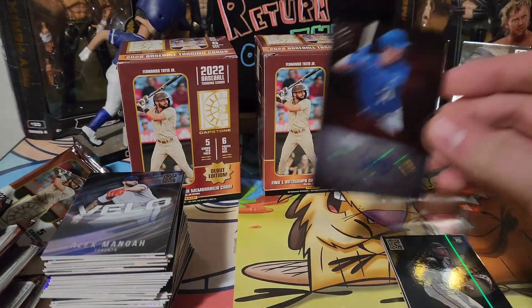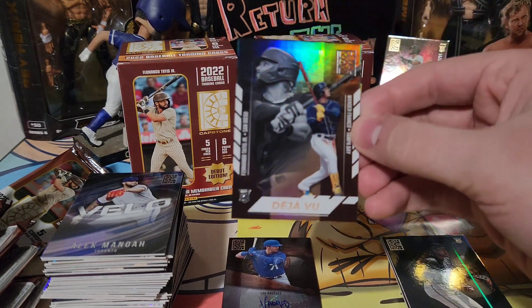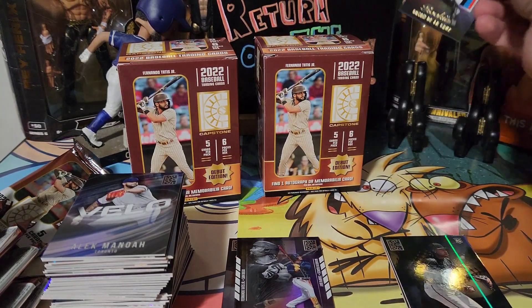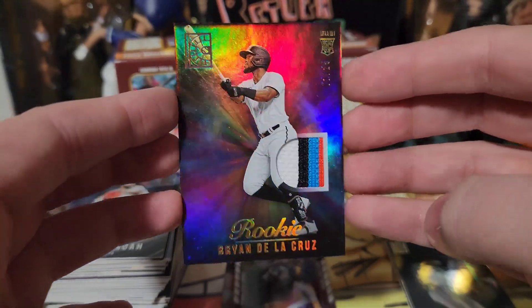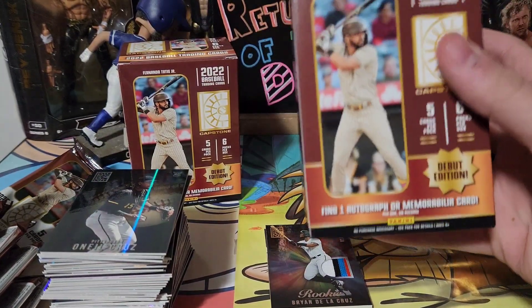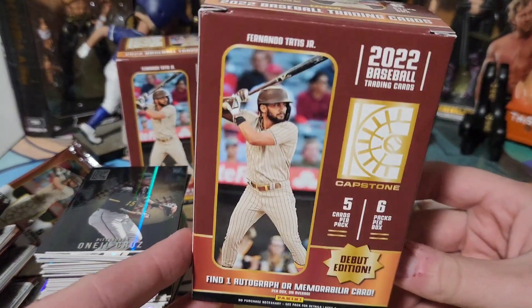So we ended up getting this cool deja vu of Franco and Tatis, and a one-of-25 Brian De La Cruz patch — very cool. That has been Panini Capstone Debut Edition, two blasters.